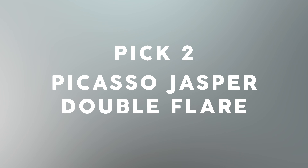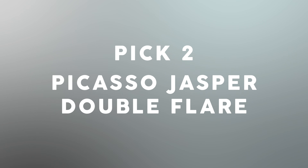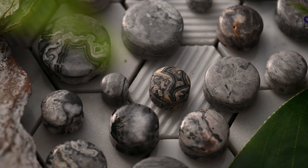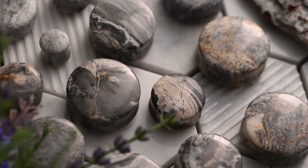Pick two: Picasso Jasper Double Flare. To a certified plug aficionado like myself, these Picasso Jasper Double Flare plugs are timeless. They're sleek and low profile, but at the same time distinct. They're not in your face, but when you turn and see them, you're like, wow, those are some nice plugs. Stylish? Yep.